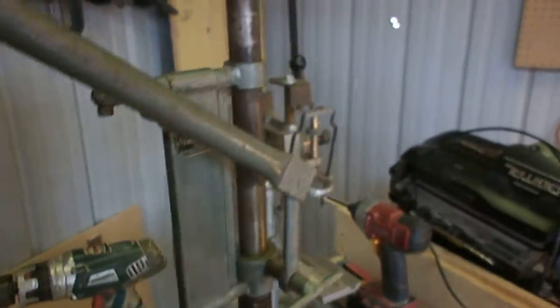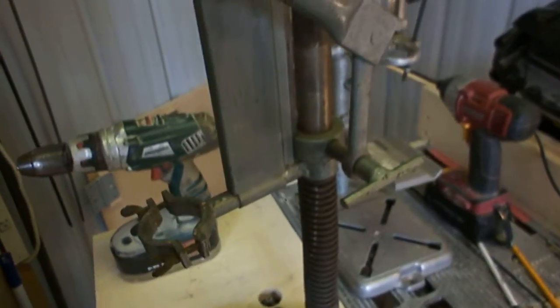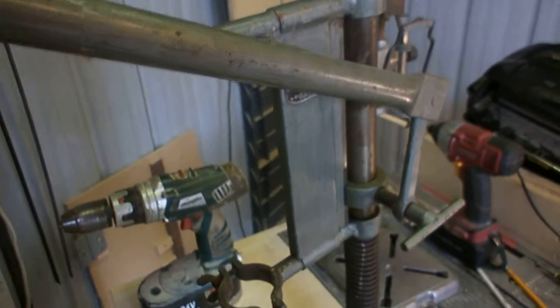Consider this a before video. I'm going to test out the press's functionality with the battery drill that I have and brainstorm along the way. The main issues will be in mounting the drill, operating the drill, and of course coming up with some sort of functional table.